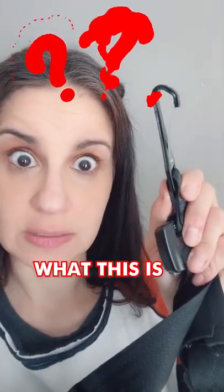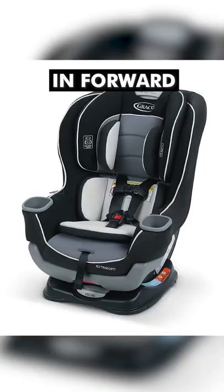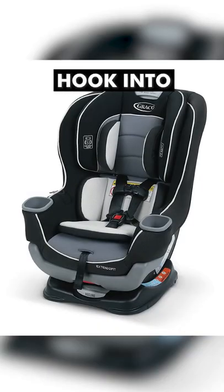Most parents don't know what this is or what it does. It's a super important part of your car seat. In forward-facing car seats, it should hook into a hook like this.